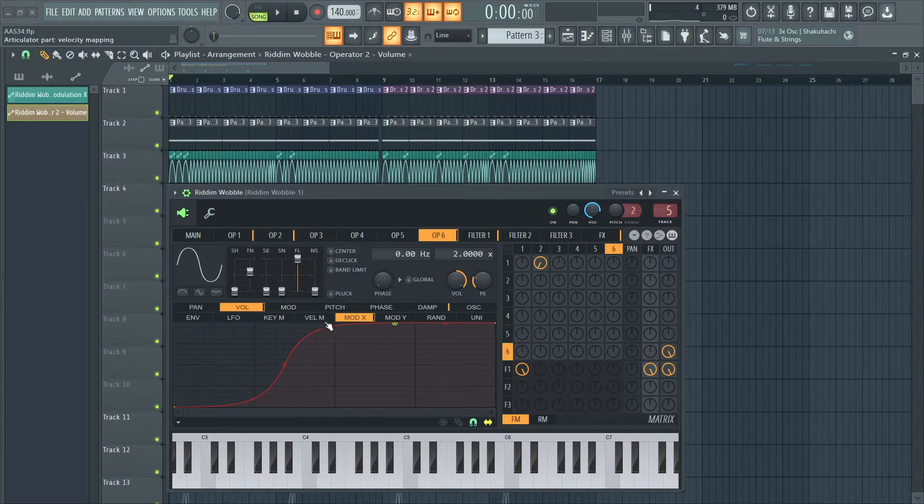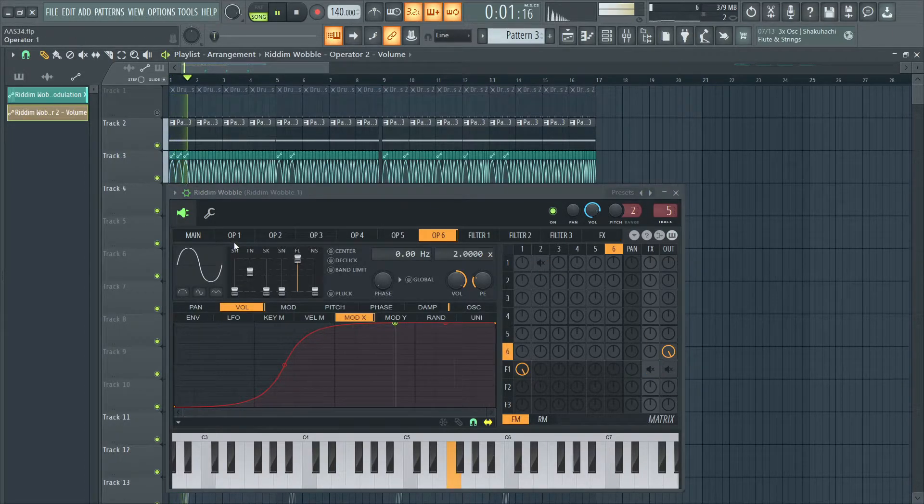Operator 6 is just a direct sub out, I have a little bit of tension on here just for more harmonics, and I have the volume set to mod X as well for movement, so it sounds like this — instead of just a flat sub. It's a small detail, but I feel like it really makes a difference.